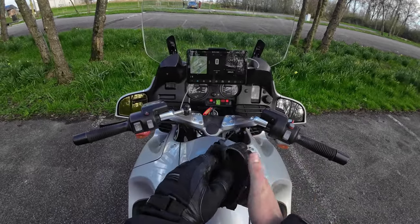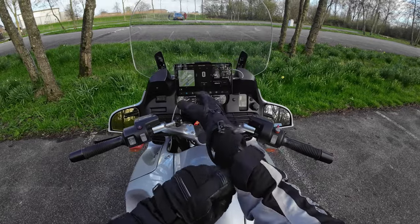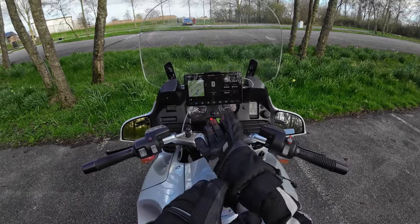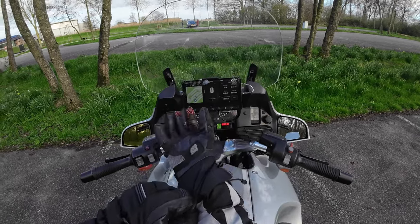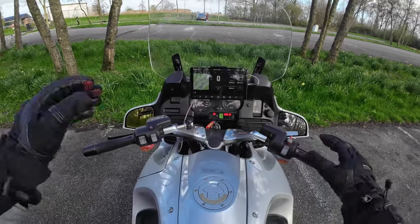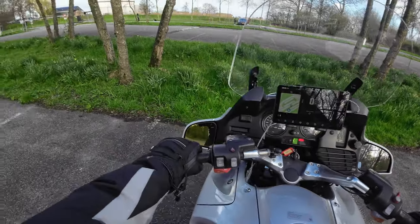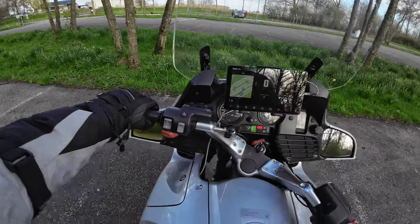Hey there, welcome back to the channel. In today's episode we're diving into a cool upgrade for your BMW motorcycle: installing a tablet on the dashboard. Whether you're looking for GPS navigation, music, or just want to enhance your ride, this is the mod for you. Let's get started.